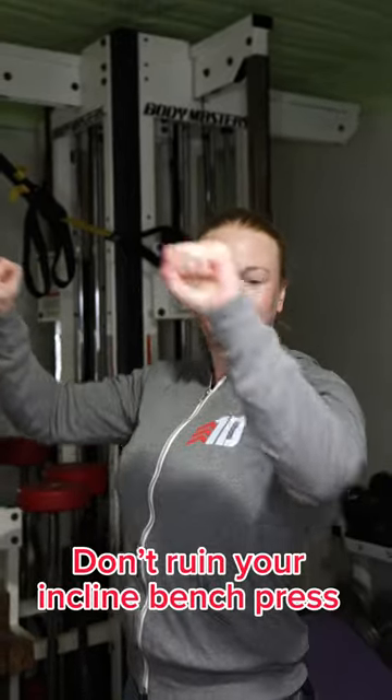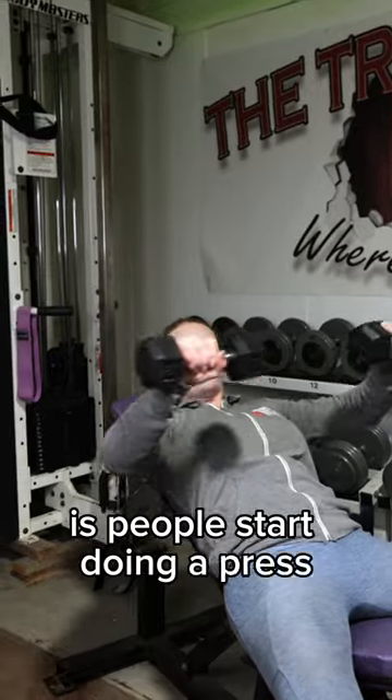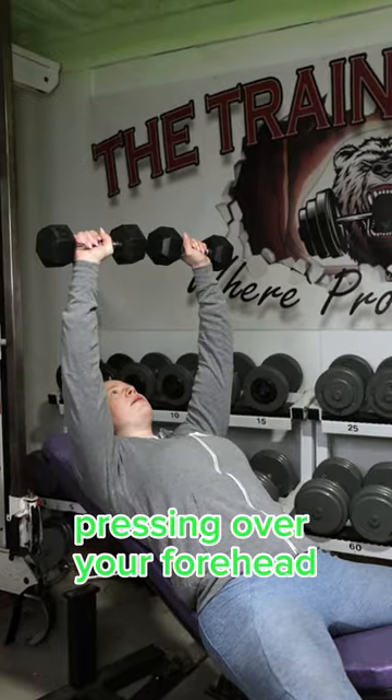Are you taking the incline out of your incline press? What I often see happen is people start doing a press just as if they were on the flat bench. You want to make sure you're targeting the upper part of your chest and pressing up, kind of right by your forehead.